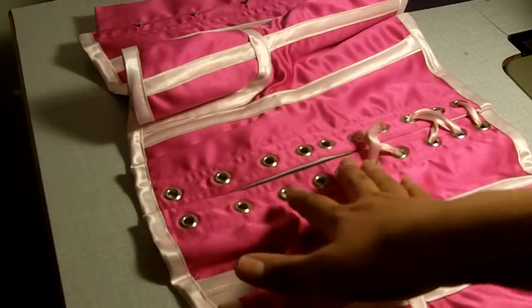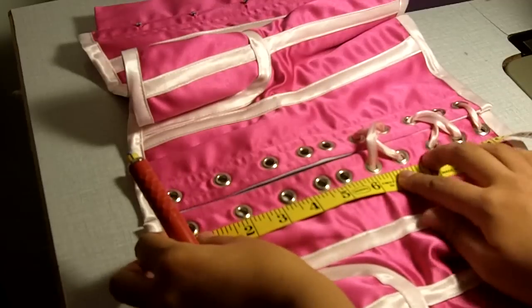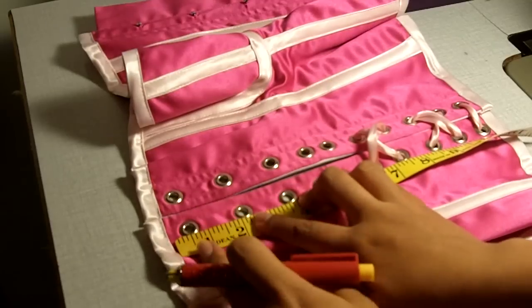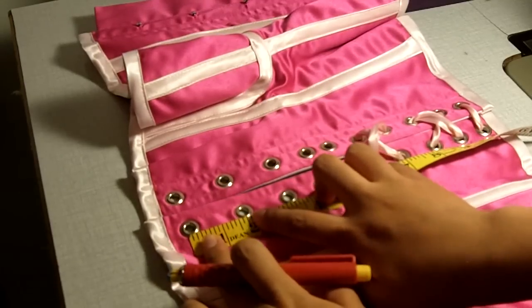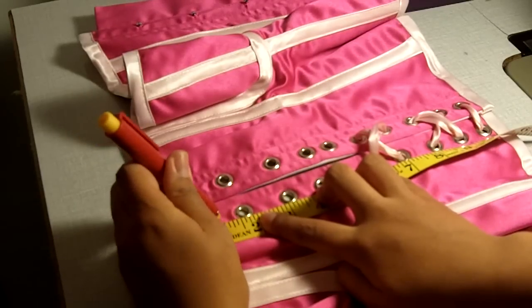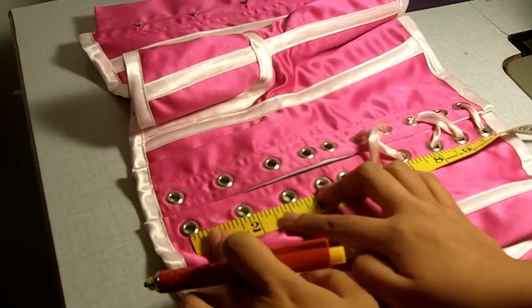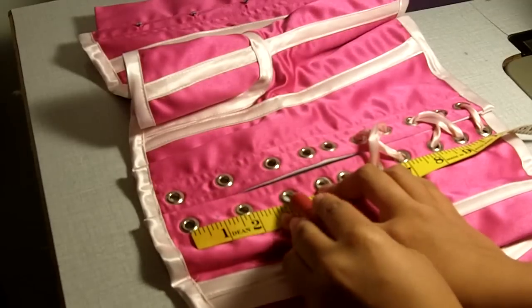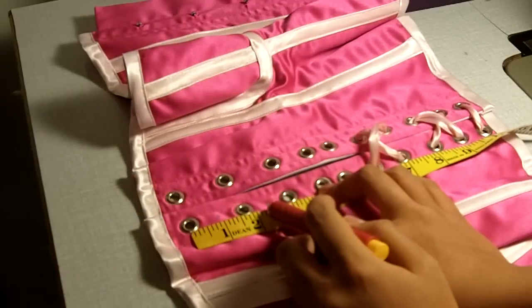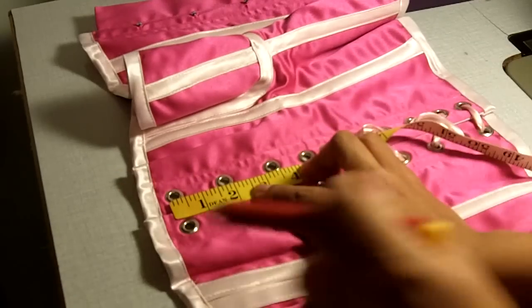Here's the corset and you can see I've unlaced the bottom half of it. I don't really need to touch the top half — I'm just going to be putting in four more grommets. I'm measuring the distance between two grommets here and they appear to be 1 and 3/4 inches apart, so I'm going to go right in the middle and put an extra grommet equidistant between those two. I'll do the same thing between grommets 2 and 3, and the same for the other side.